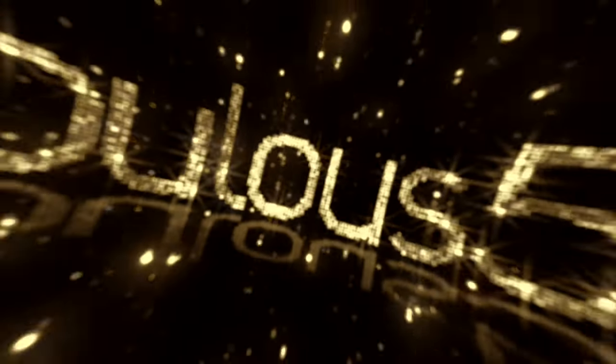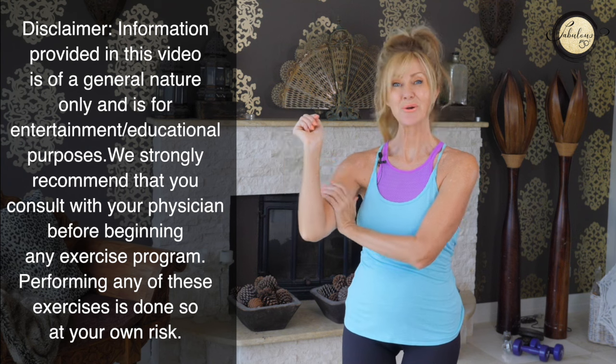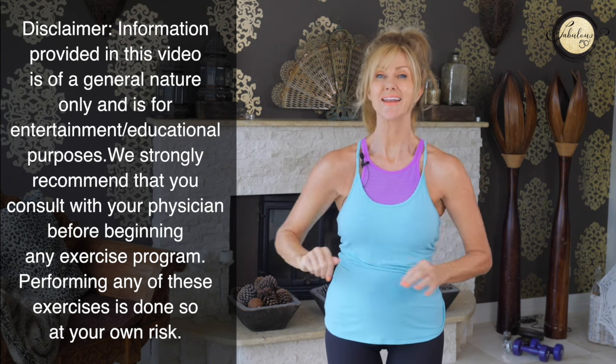How to lose arm fat for women over 50. If you're interested in losing your arm fat as you're getting older, we've got to put in the effort today. We don't need to be athletes now we're over 50, but we do need to do some form of physical exercise every single day. Today we're going to really work on toning and strengthening our arms. We're going to get rid of this arm fat and you can do it. Let's get started.